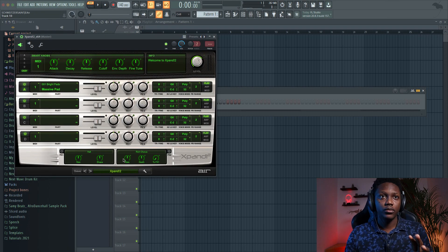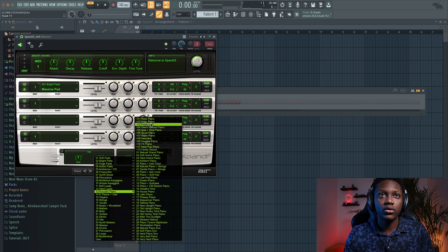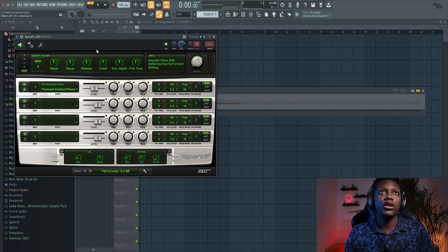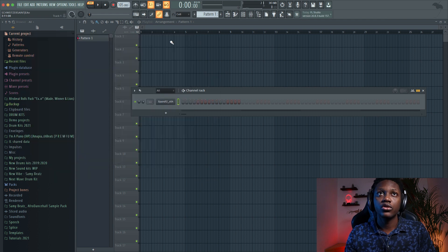Start with the first preset — I'm gonna need a piano. There's one on acoustic piano that I really like. It's called Warm Natural Piano. Don't forget to set your tempo, that is very important. Let's go 105 BPM — I think we should be good.